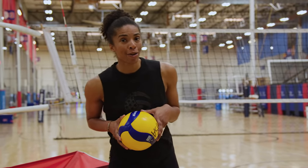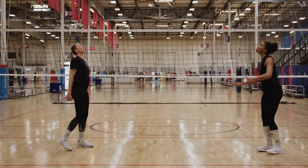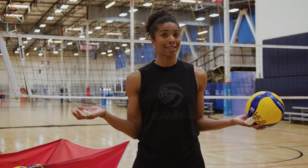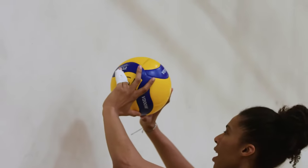Hey guys, we're here on the court and we're gonna talk about setting. It's so important for everyone to know how to set — not just a setter — because sometimes the setter is gonna play defense. So who else is gonna set the ball? I'm gonna break it down and teach you some drills.